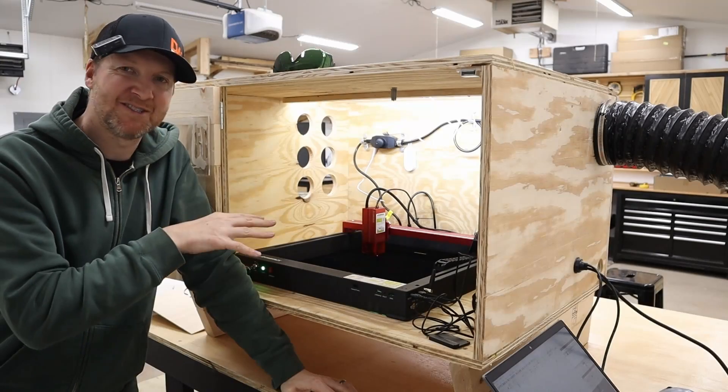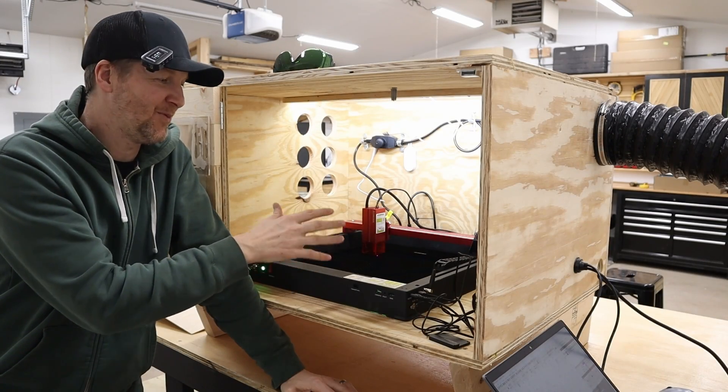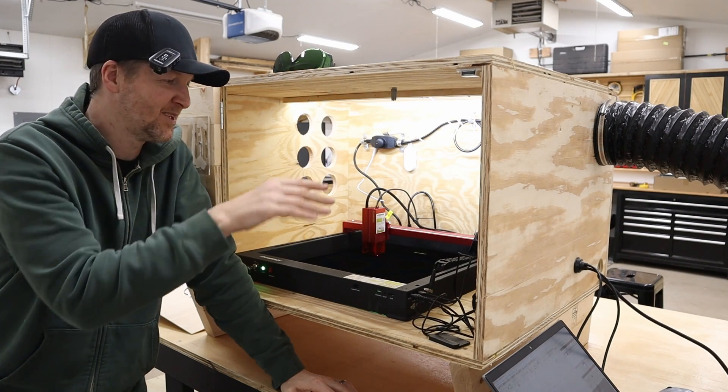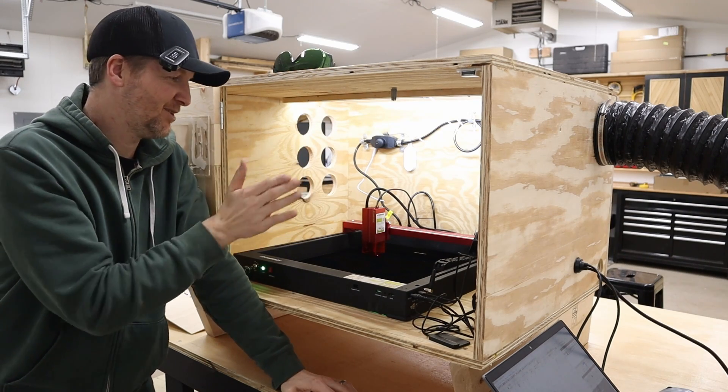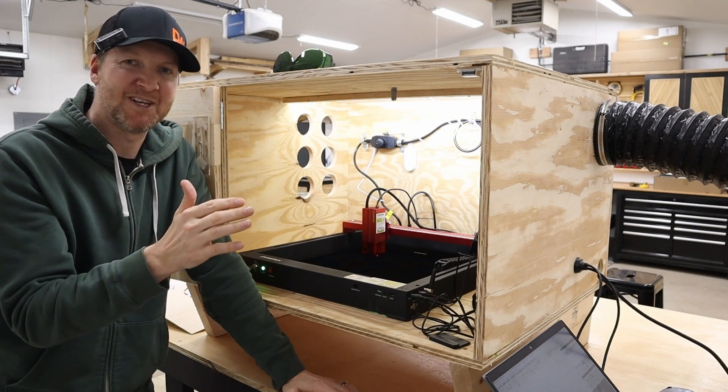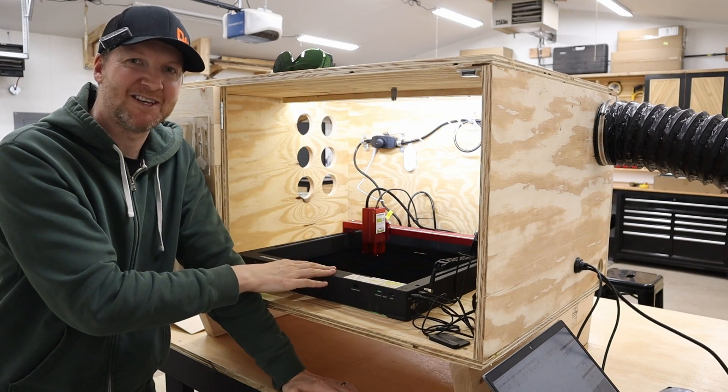I have the Atomstack all set up in the enclosure. With a diode laser machine like this — open frame — you're going to want some type of enclosure to extract the fumes. I also have a shield to block my view of the laser, and I'm wearing goggles for extra safety protection, which I like to have with these diode lasers.